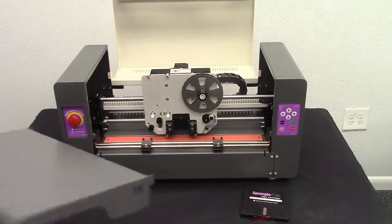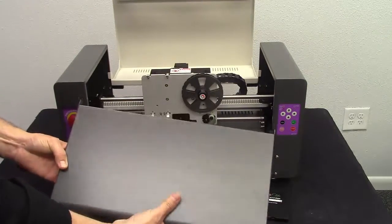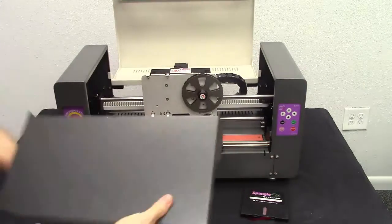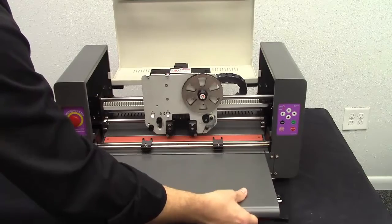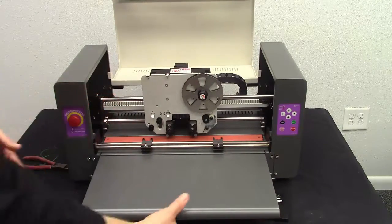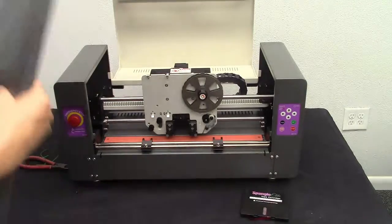What you could do next is take this front platen — just like we installed on the back — you see the two slots and the two hooked extensions, and just put it right in there. But it's just going to get in the way for our next steps, so you may as well leave it off and do it later.